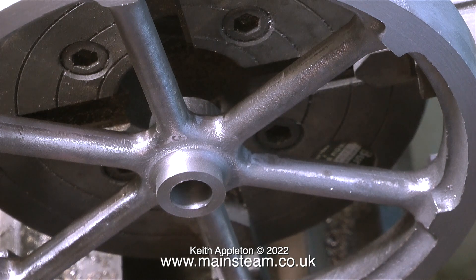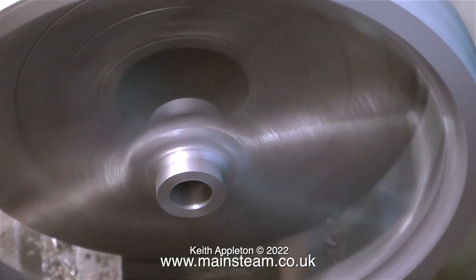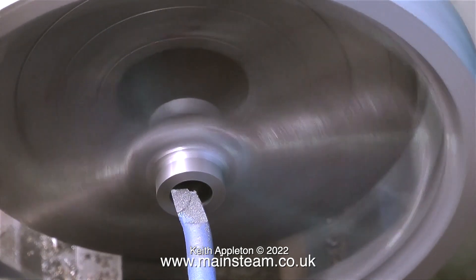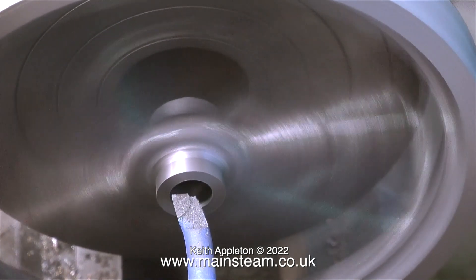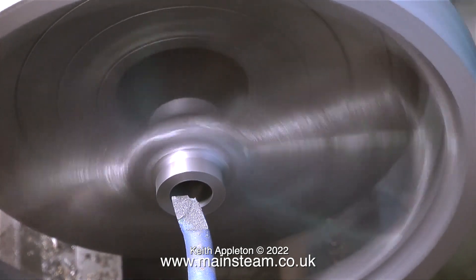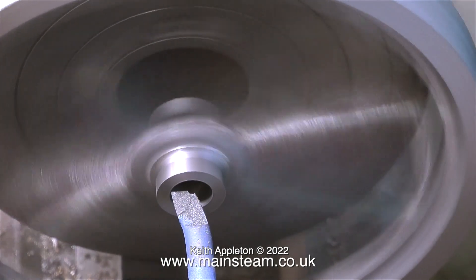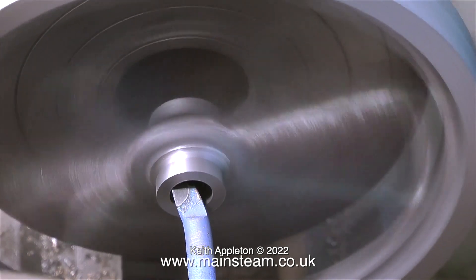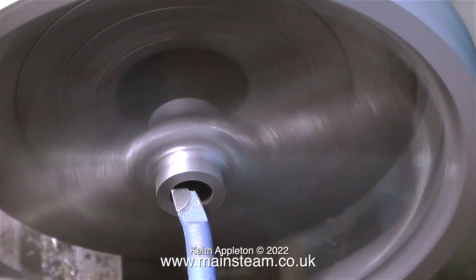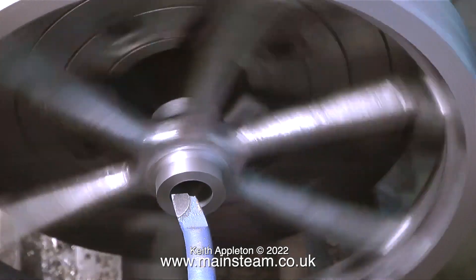This piece of steel I'm trying in place is the actual crankshaft that came with the kit. It's nearly there — I could press it on, but if I did the flywheel would be permanently fixed to the shaft, which is no good. It needs to be easily removable for assembly and disassembly. This flywheel will be secured to the crankshaft with a single 2BA grub screw as shown on the drawing. The big question is: is this hole the correct size to fit the crankshaft?